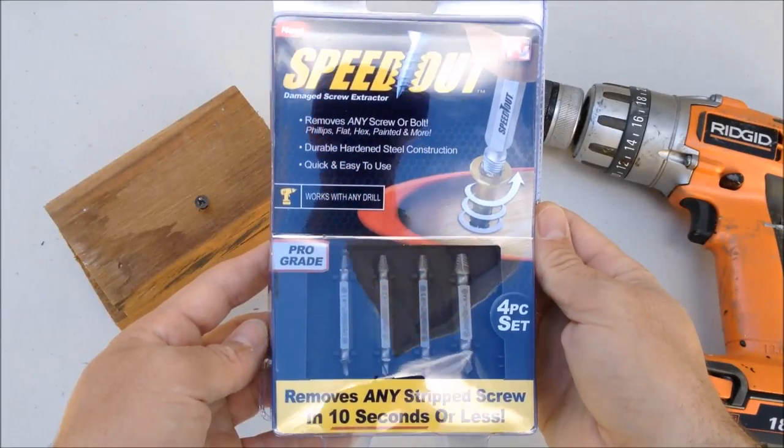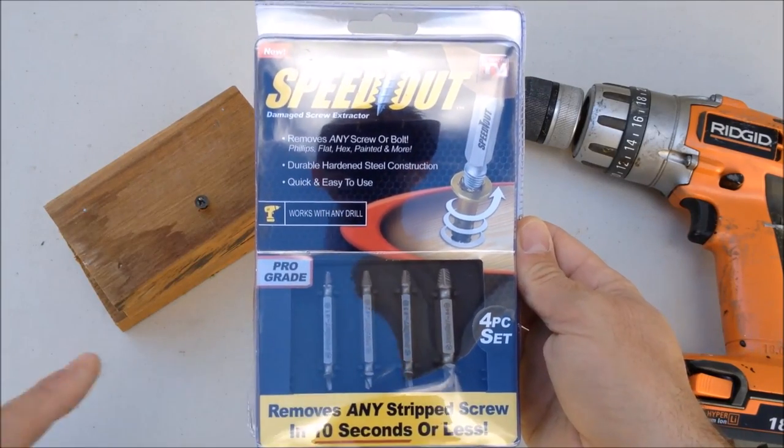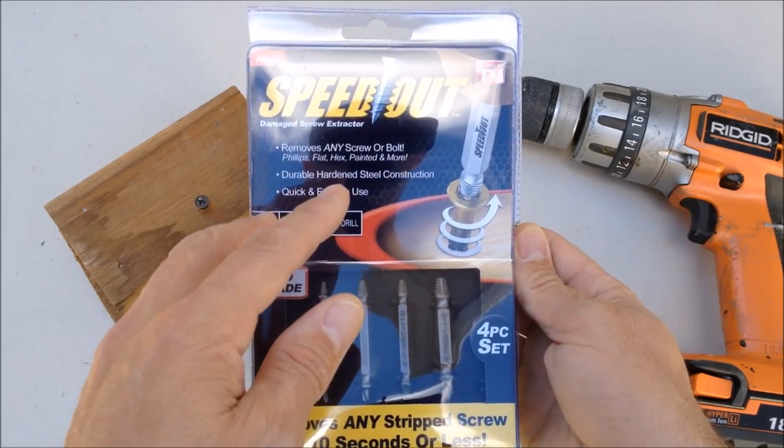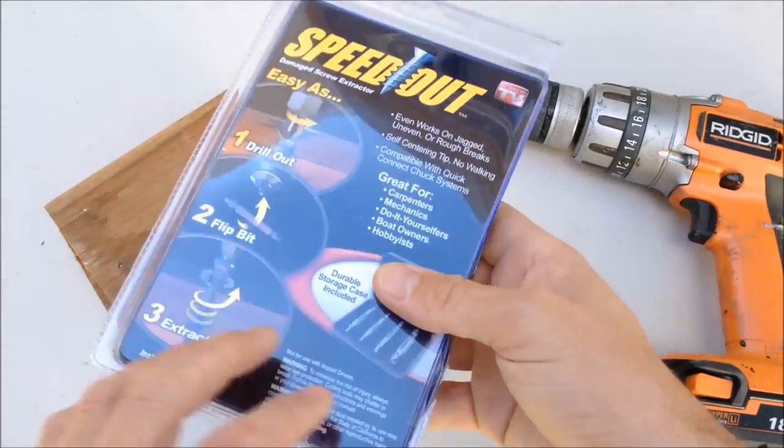Here's what the Speed Out package looks like. You can see this is a four-piece set. Each of the sizes are there for different size screws. You can see it works with any screw or bolt, so let's put that to the test — in 10 seconds or less. That's pretty fast.